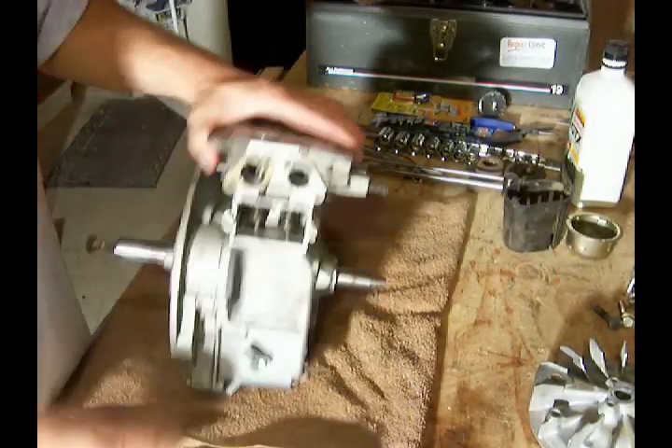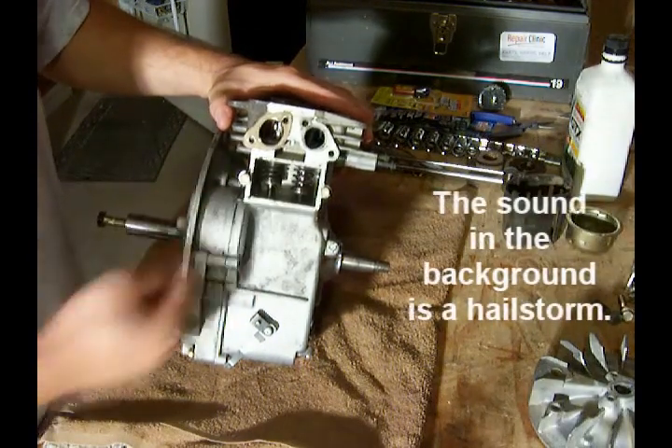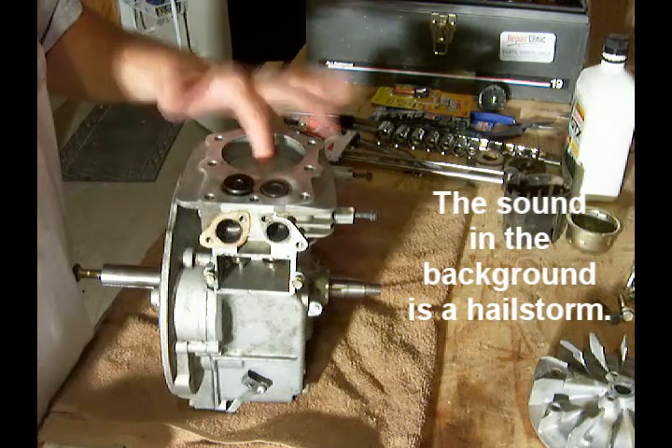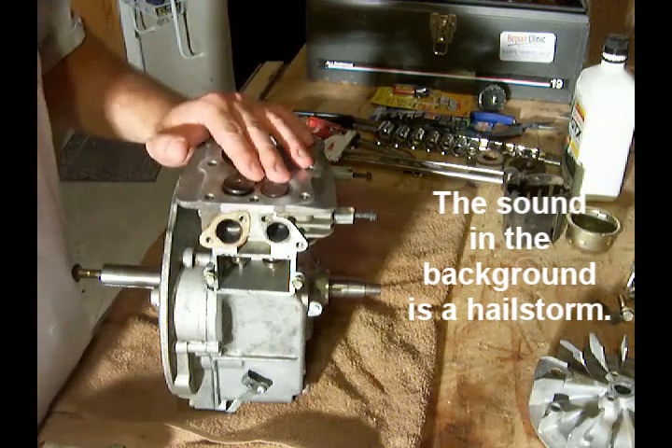The next thing I want to do is check my valve clearance between the valve and the tappet inside the engine. To do that I need to, first of all, get the piston to top dead center on the compression stroke.